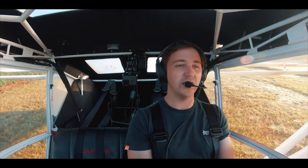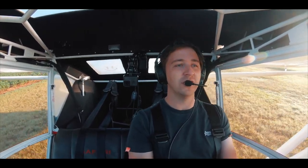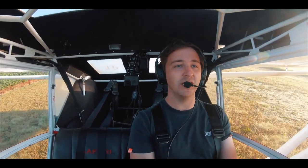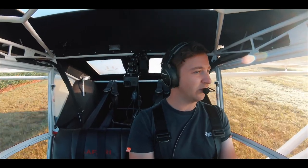It can take off short. It can land fairly short. You can get it into pretty tight strips. But the best part about all of this is that I've met some really cool people all over the country. And yeah, that's what we use these aeroplanes for.